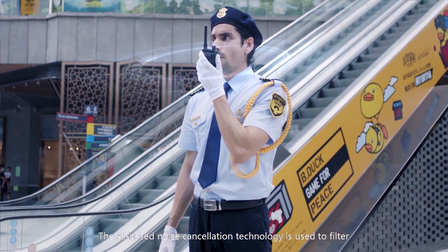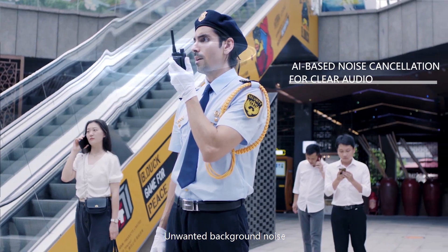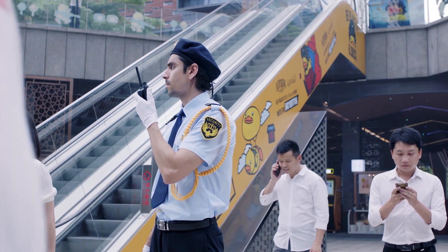The AI-based noise cancellation technology filters unwanted background noise, delivering loud and clear audio so that information is immediately understood.